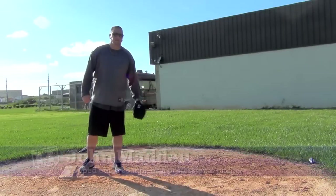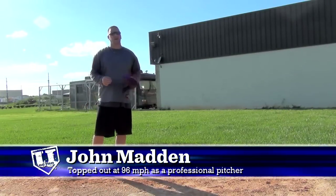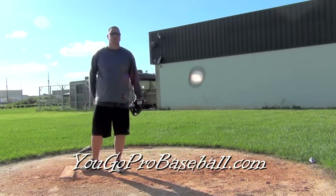Hey guys, John Madden, YouGoProBaseball.com, and today we're going to talk about release point and where the best spot is to be at on release point.